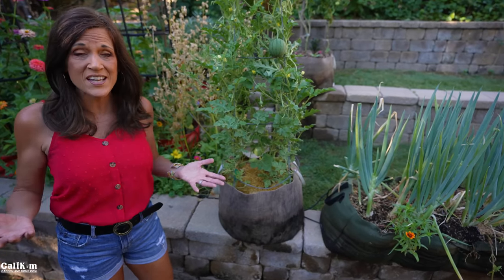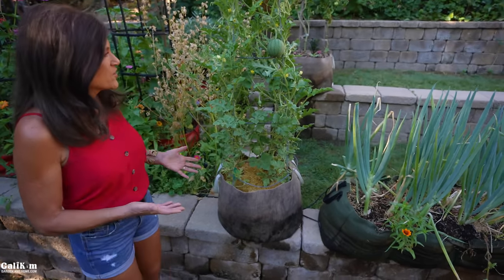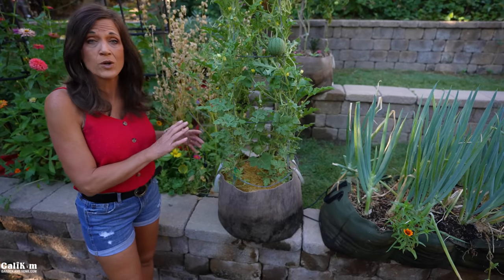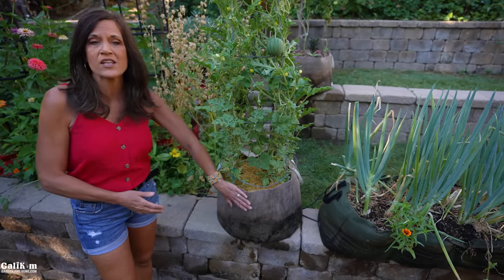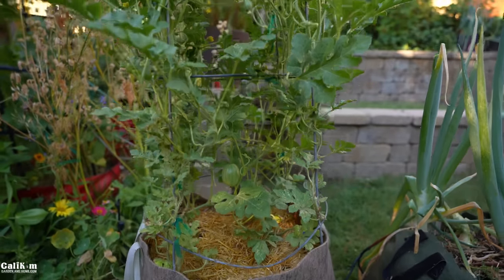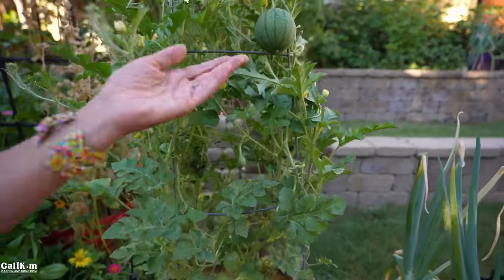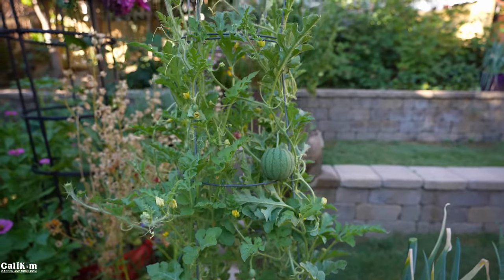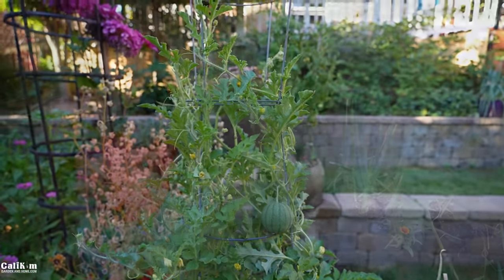Watermelon is one of my very favorite things to grow in the summertime — it just kind of screams summer. It's a delicious fruit, very easy to grow. Here I have a sugar baby watermelon, which is a more compact variety, growing in a 15-gallon SmartPots. It's done really well through the heat. The SmartPots aerated fabric has done a great job of keeping the plant cool, and I do have a few watermelons starting to develop on the vine, but I definitely want a lot more.